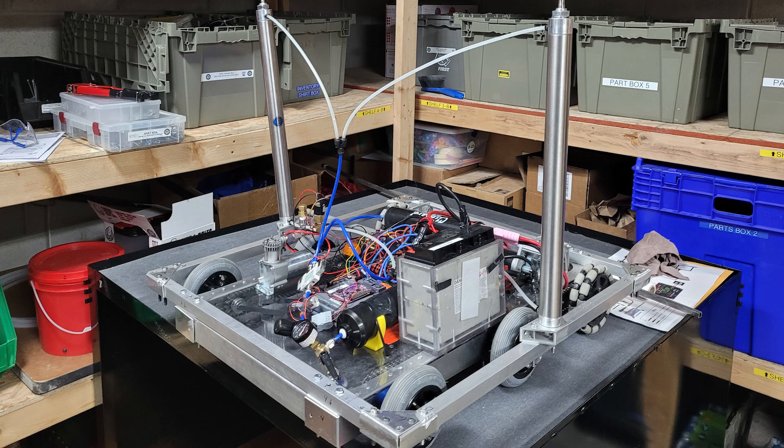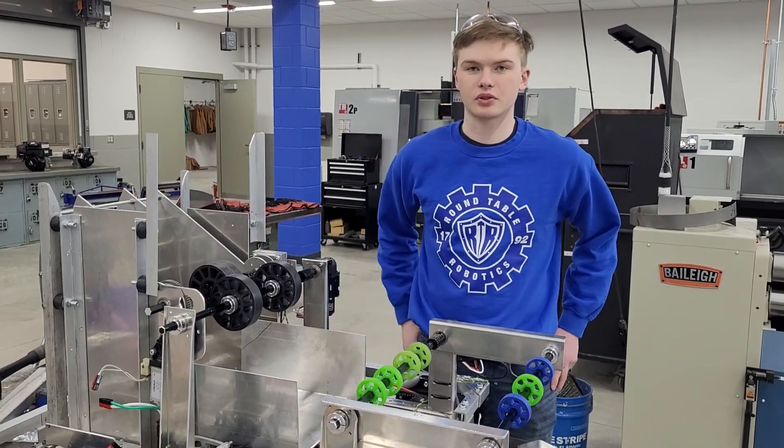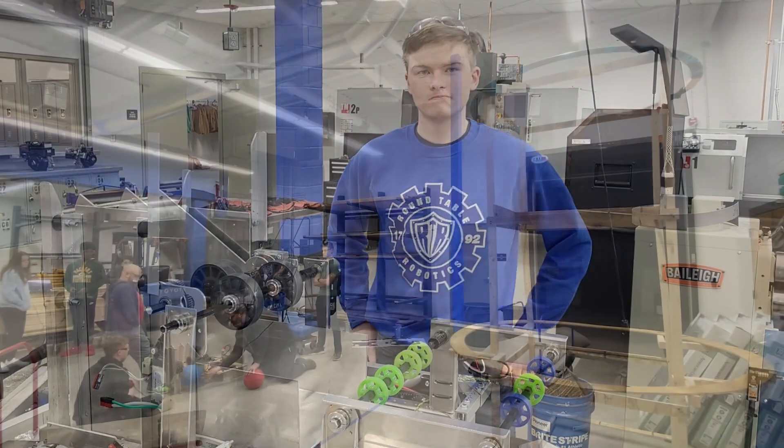So far what we have left is we have to assemble this trough, we have to put on a scoop for the trough, and then we have to put on our electrical plate — and then hopefully we can start getting things running on the robot.